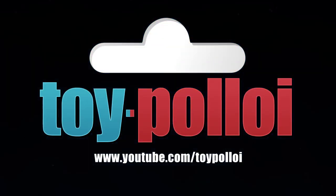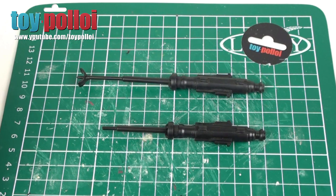Welcome to Toy Ploy. Hello and welcome to another video from Toy Ploy.